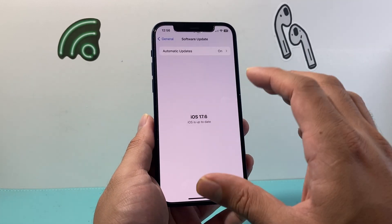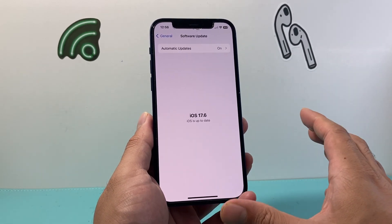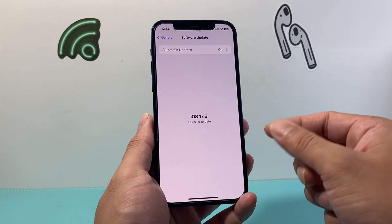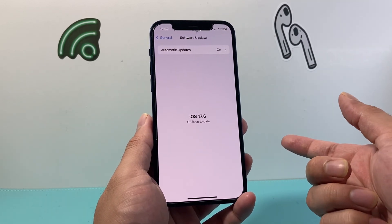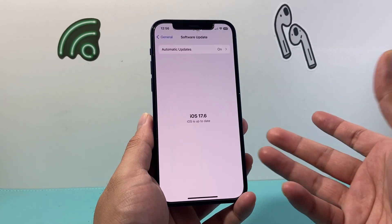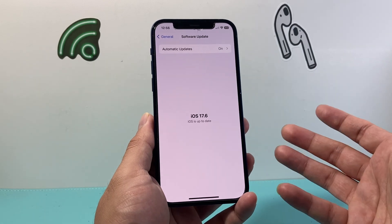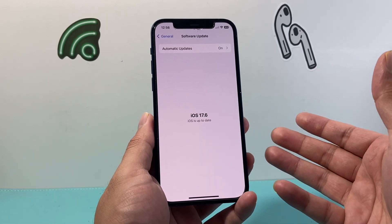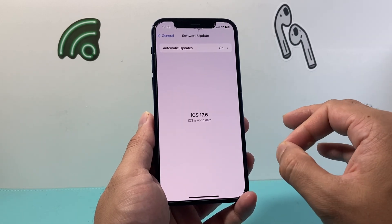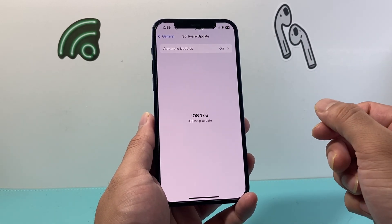Lastly, if none of these are working even after going through all this troubleshooting, you might want to contact your carrier to make sure that they allow personal hotspot on your device. Sometimes it's a feature you need to enable or pay for, or you might have reached a certain limit and that's why you're not able to use your personal hotspot. That's something you'll have to contact your phone carrier to verify there is no limit or anything on your account causing your hotspot to not work.